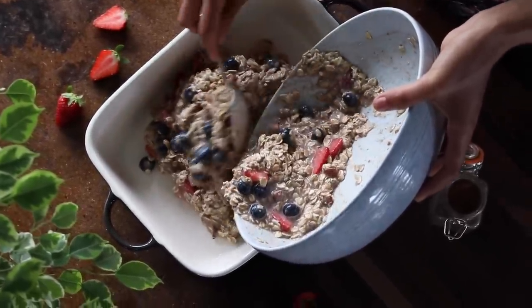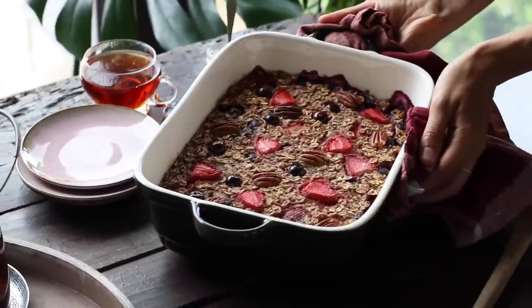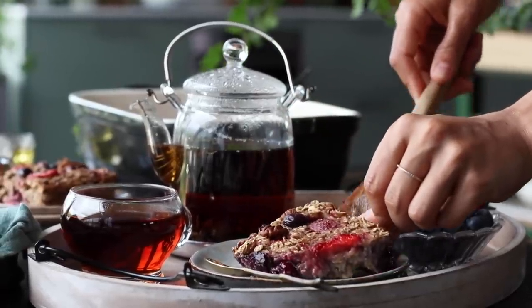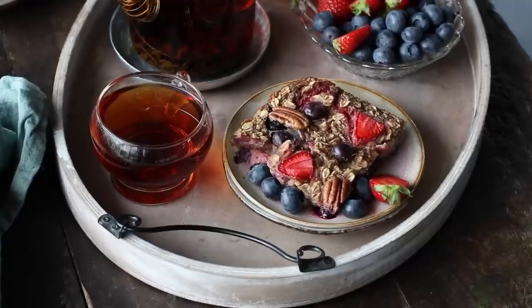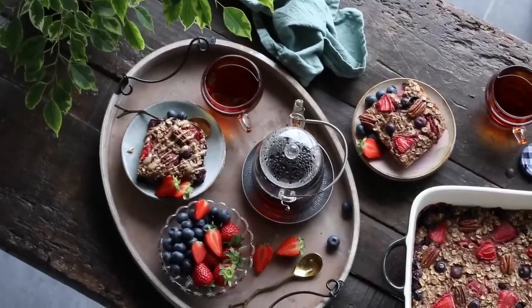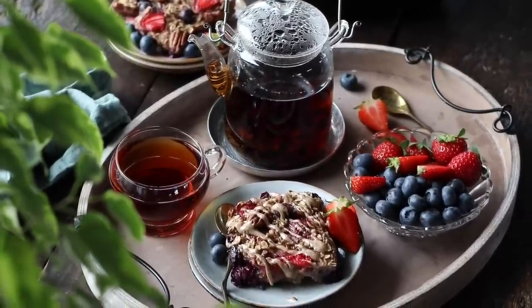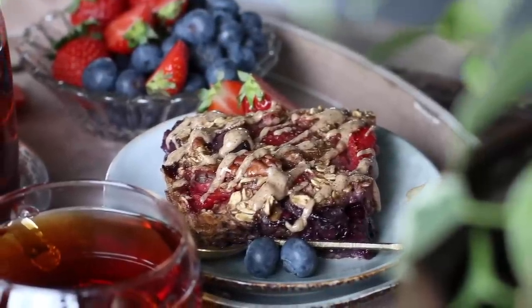Pour the mixture into the baking dish and bake in the preheated oven for about 35 to 40 minutes or until it starts to get lightly golden on top. Let it cool a little before serving. The baked oatmeal is delicious as is, but I feel like it's so much better topped with some extra fruit, plant-based yogurt, a drizzle of nut butter, maple syrup, or agave syrup. This makes a pretty big batch, great for families or big appetites, and you can refrigerate leftovers and reheat the next day for a quick breakfast.